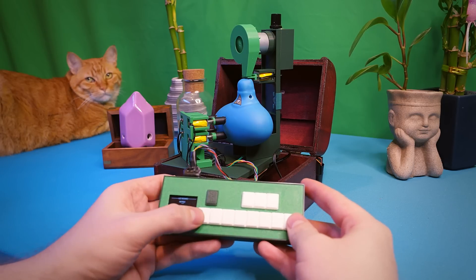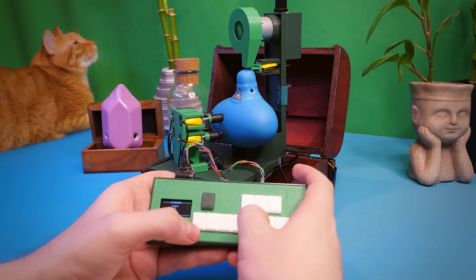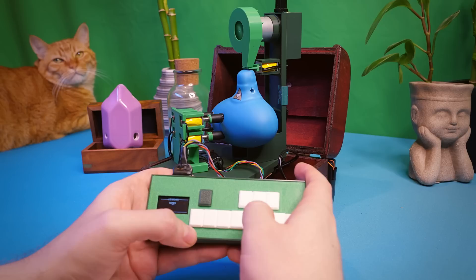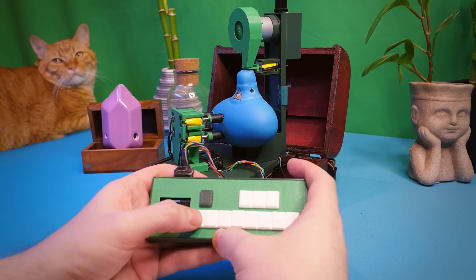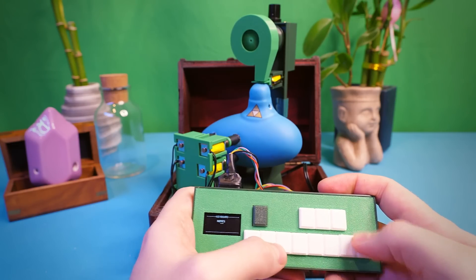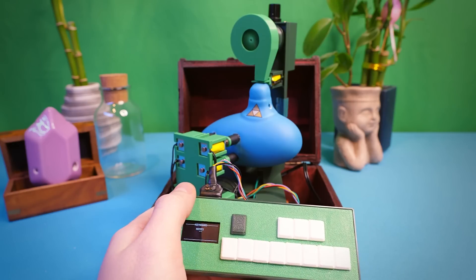Here we go — here is a song that hopefully you can recognize. I hope you got it — just kidding, moving on. Here's a challenge: comment below if you can name all of these songs.